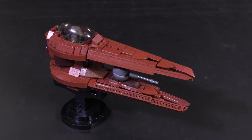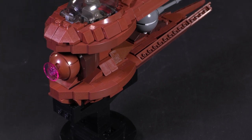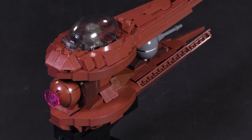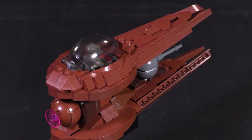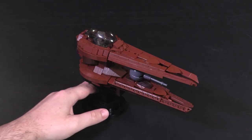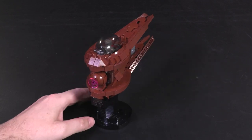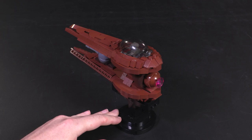Hey everyone, welcome to Brick Vault. Today I get to share with you a LEGO custom build for one of the more unique starfighter designs within the Star Wars universe. This is the minifigure scale Nantex class starfighter from designer David Buckles.